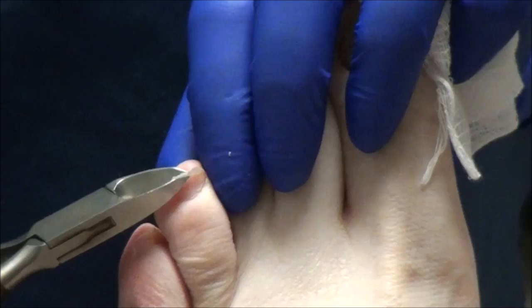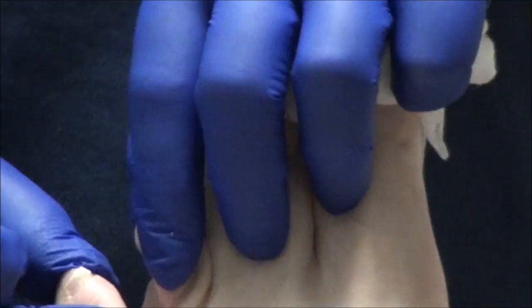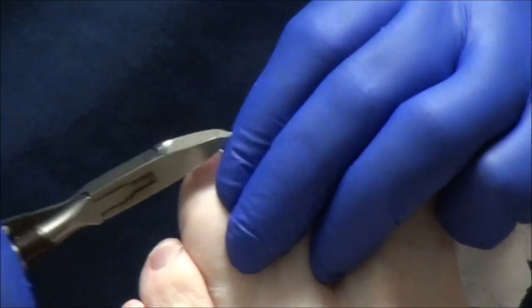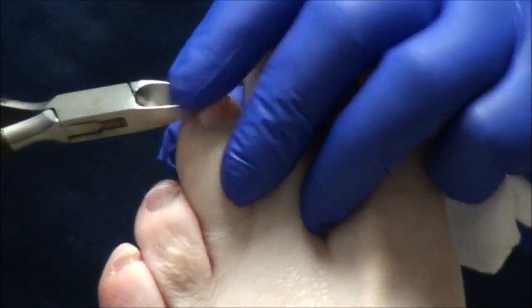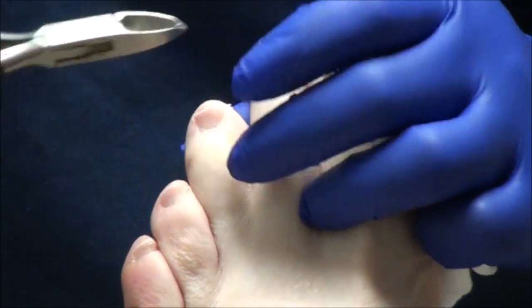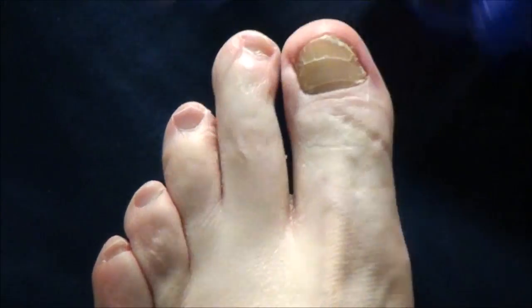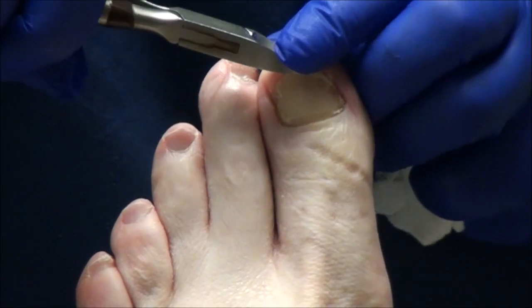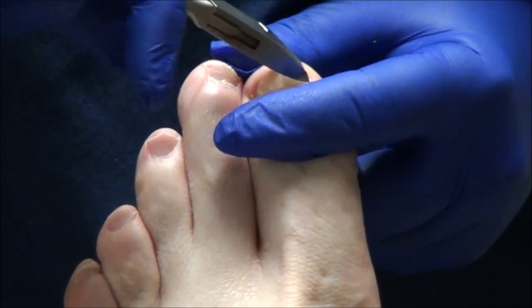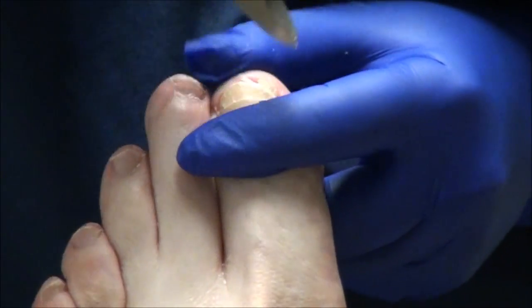I had a patient come in once who was diabetic with neuropathy and he had a staple sticking through his foot and had no idea it was there. We were lucky we caught it in time so that he didn't end up with anything infected. But that can be the beginning of how things get amputated. My son had his right leg from the knee down amputated. From diabetes? Yes. Oh, I'm sorry. He didn't take care of it.